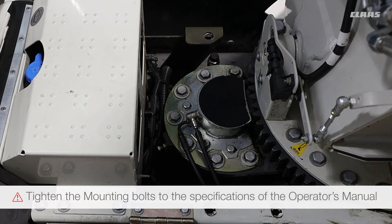When re-tightening the mounting bolts, we should ensure that they are tightened to the spec highlighted in the operator's manual.